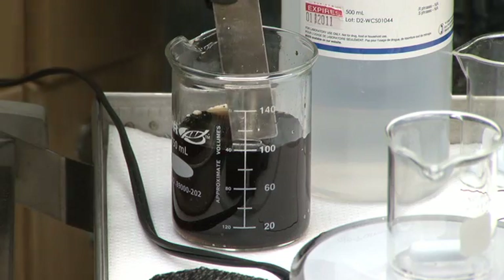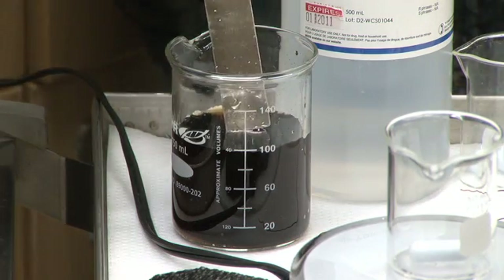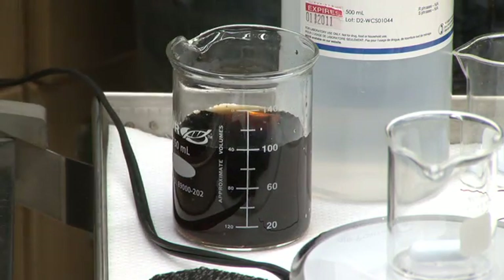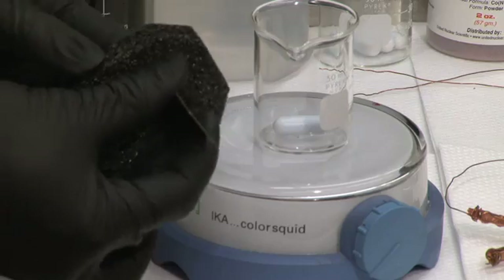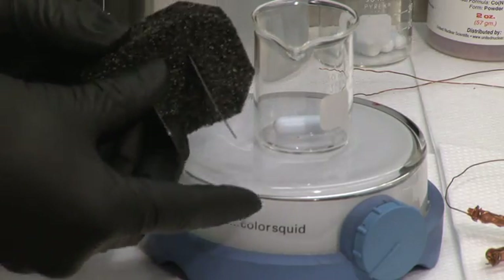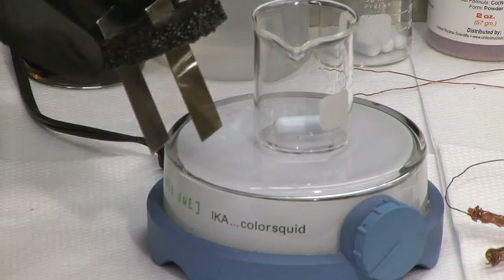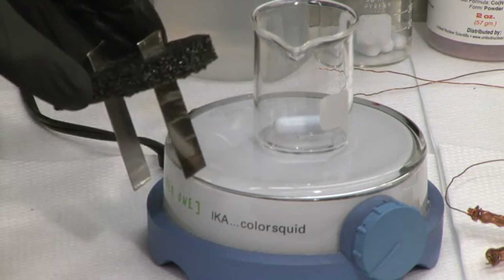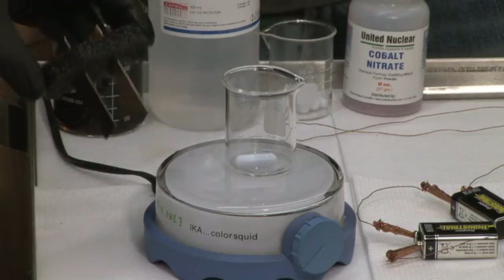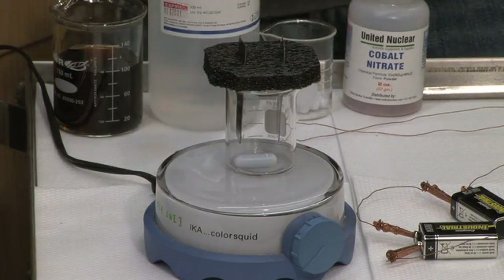In order to clean the nickel electrodes before we use them in our electrochemical cell, we're going to simply dunk them into some cola beverage. The cola beverage is a little acidic, and it will clean the surface of the nickel electrode. It's important in the electrochemical cell to position the electrodes at a constant distance from each other, so we're using a piece of styrofoam to hold the relative position of the electrodes the same throughout the experiment. Now Liz is going to put the styrofoam holder with the two electrodes into the beaker that's going to serve as the electrochemical cell.